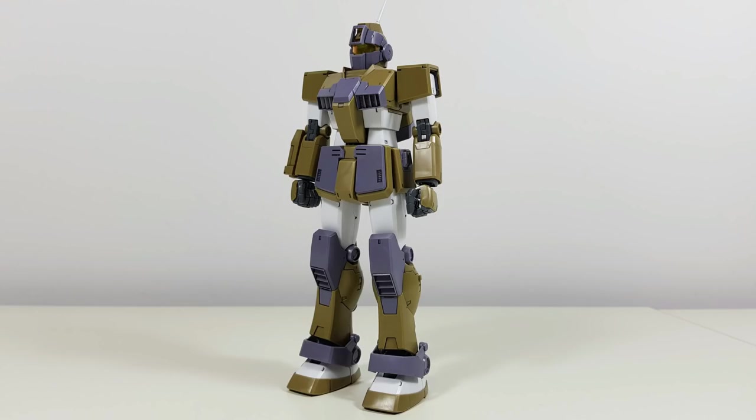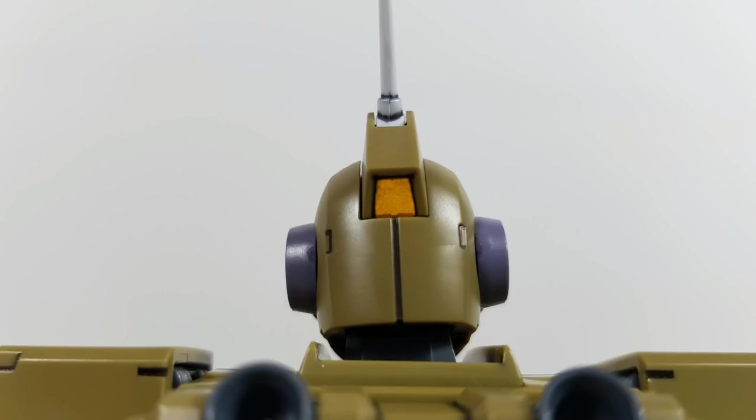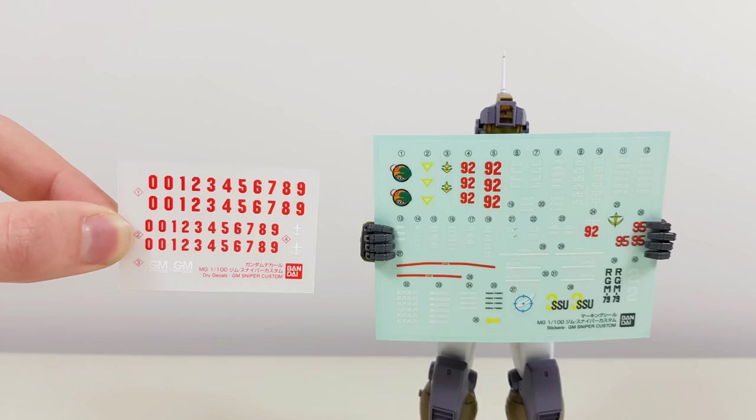Back to the positive side now — it manages to accomplish all of this beauty while only requiring two stickers. One nice shiny metallic bronze one for the main camera and one for the back camera, both of which aren't really necessary because underneath we have the same clear orange as the visor. Being a Master Grade, we of course also get a sheet of clear marking stickers and a sheet of rub transfers, allowing you to customize your GM Sniper Custom.